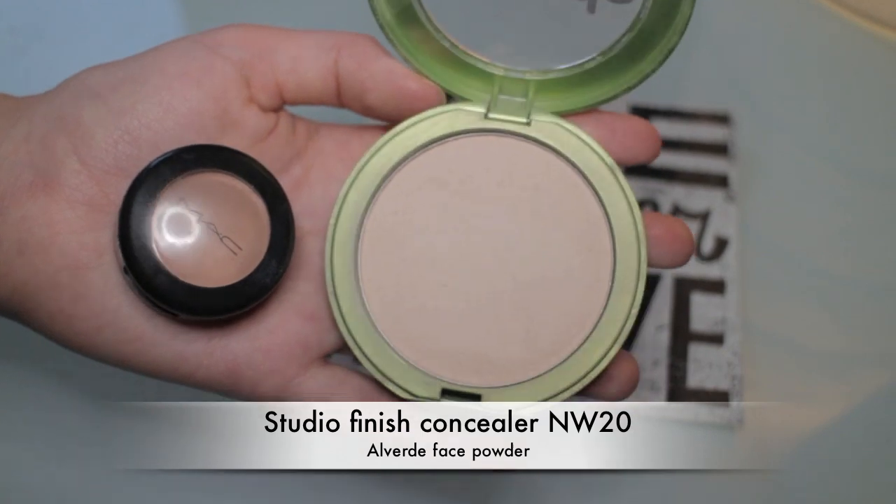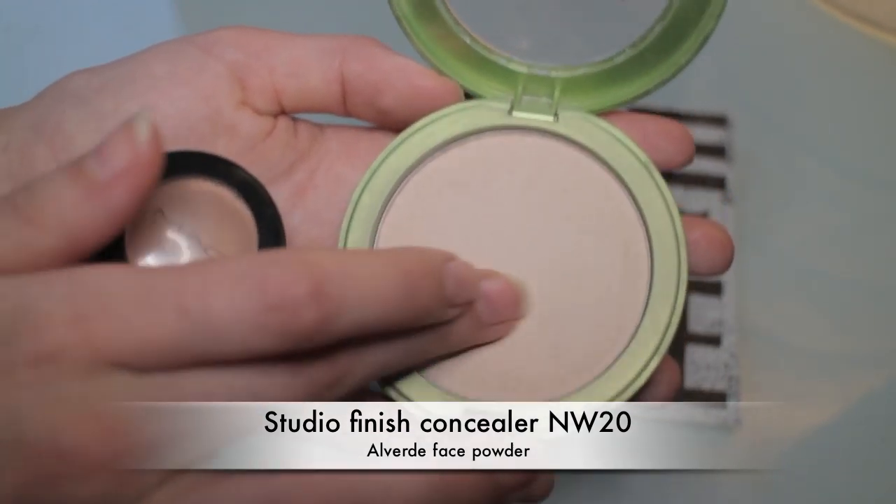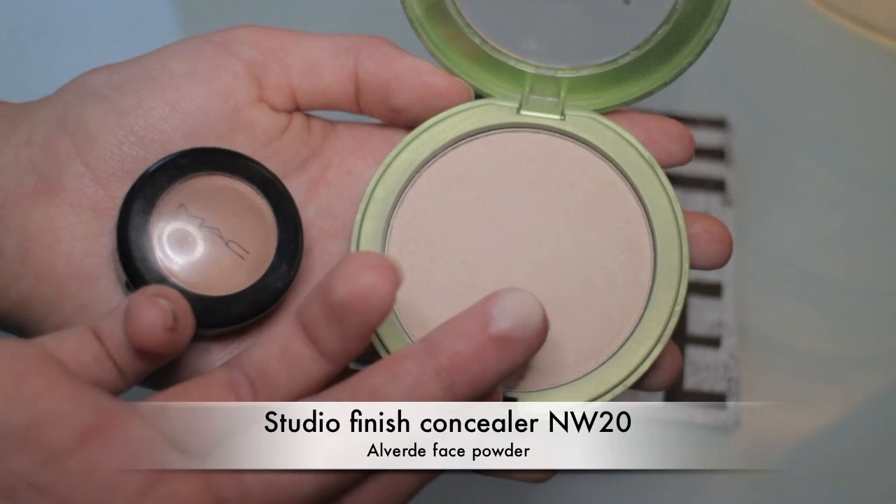To finish off my skin I used MAC Studio Finish concealer in NW20 and a very light powder by Alverde, which is a green makeup brand you can find in Europe. This concealer is the very first product I bought when I started watching videos on YouTube — my first YouTube-made-me-buy product — and I love it and use it all the time. Here I'm applying my powder with a brush by Real Techniques.